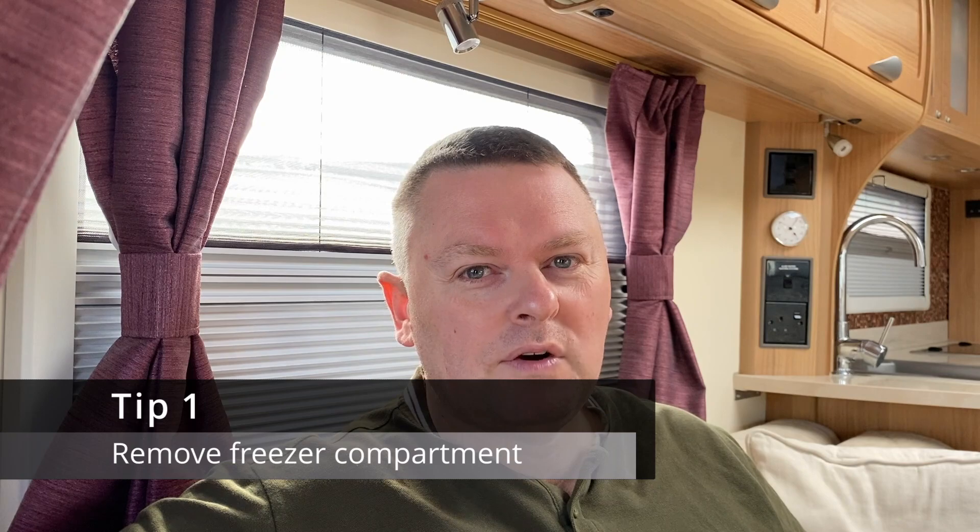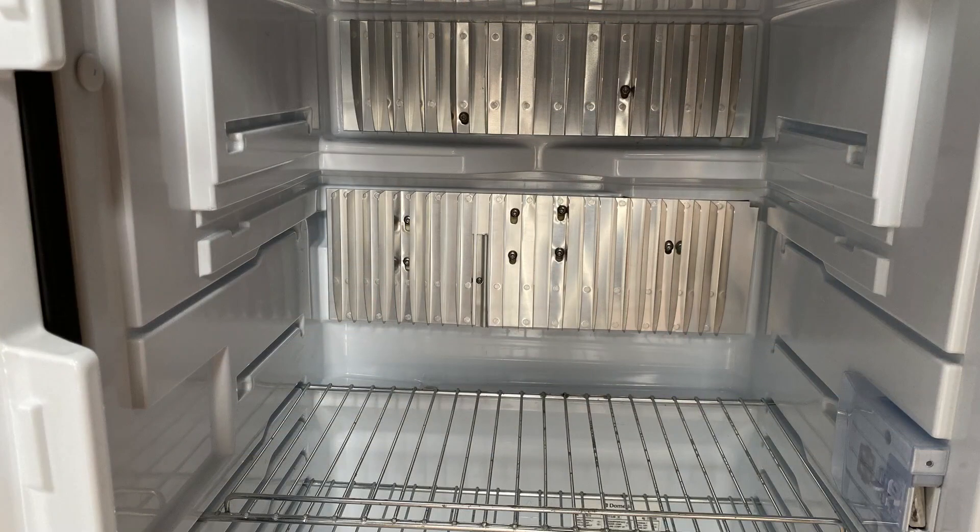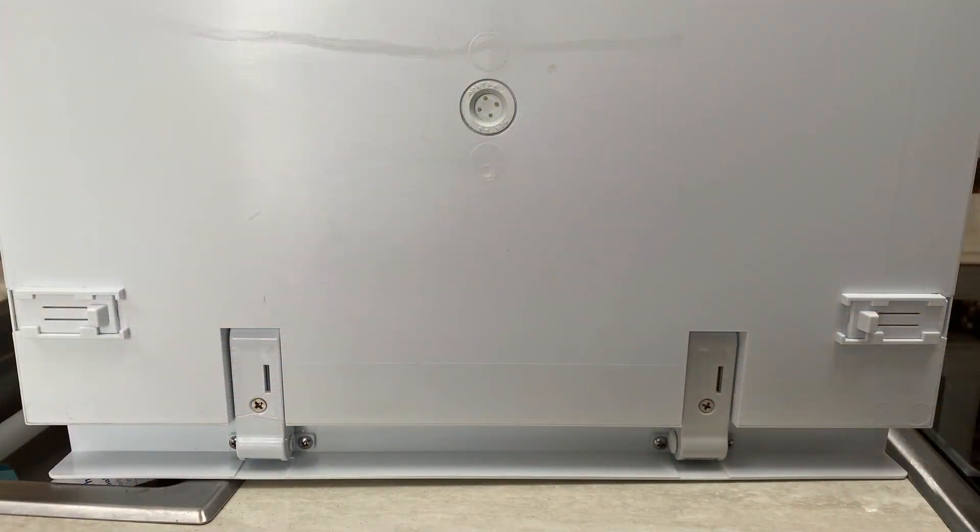Tip one: when we're going away for a weekend, we take the freezer compartment out of our Dometic fridge. We've got one of the smaller fridges and what that does is give us a little bit more room for fridge stuff, because we're not going to put anything in the freezer over a weekend. There are two clips at the bottom of the freezer compartment — you push them in, open the door all the way, and the freezer compartment comes out completely. We've also used this for longer breaks when we haven't needed the freezer, just to get that bigger fridge space.